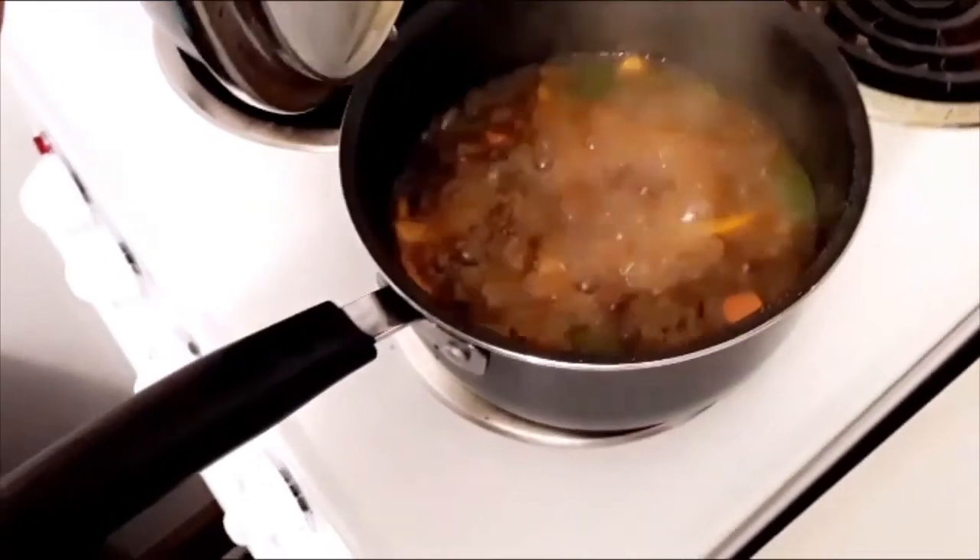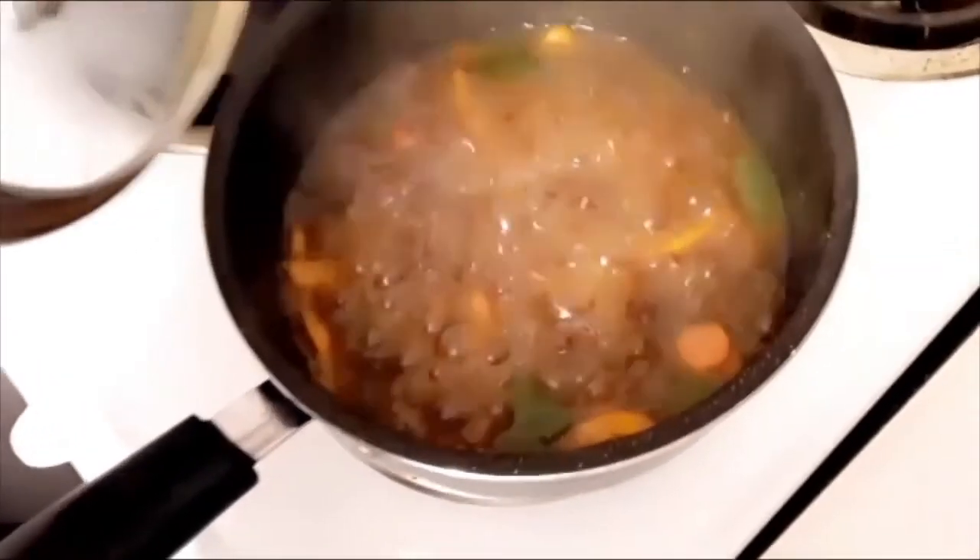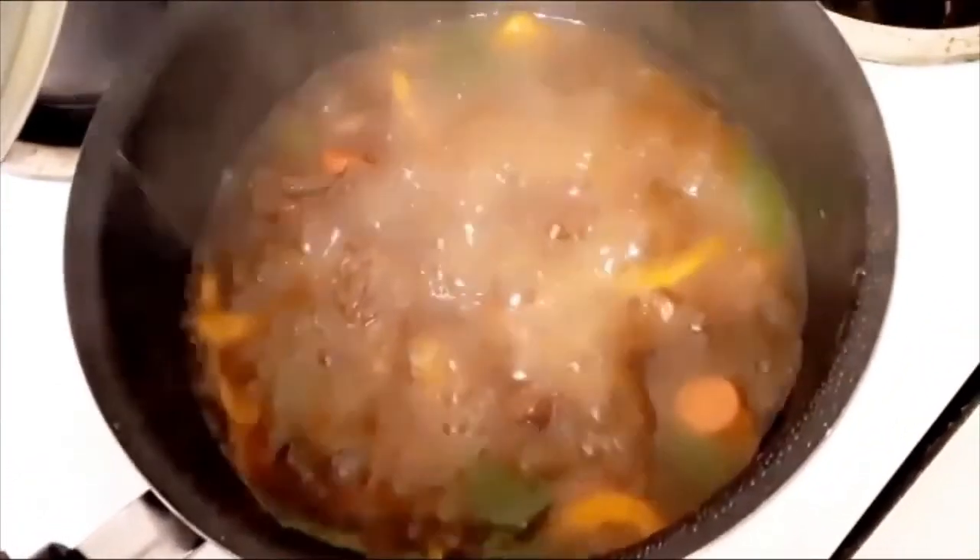The reason I didn't add the vegetables when I poured the first water into the pot is because I don't want them to be too soft. The easiest way to eat the vegetables is when they are half cooked and not well done.